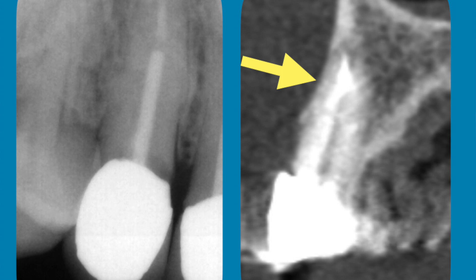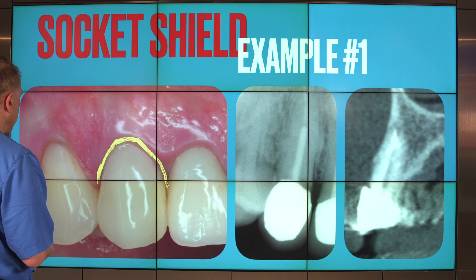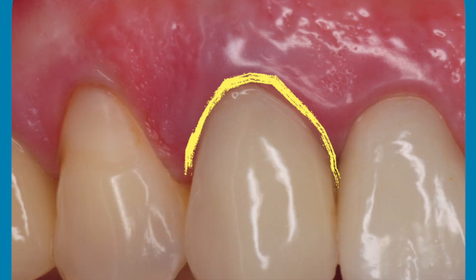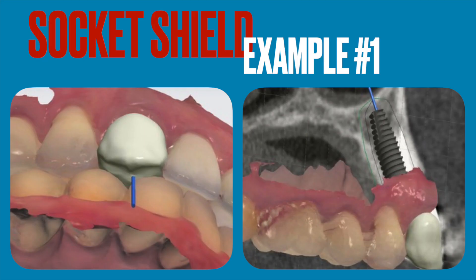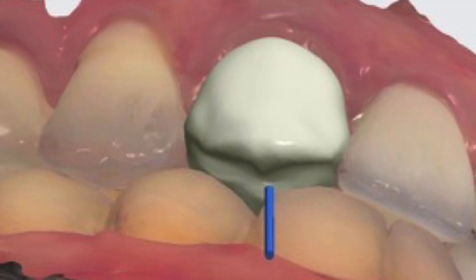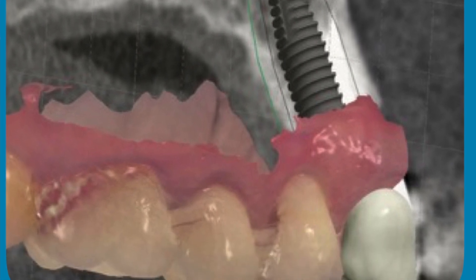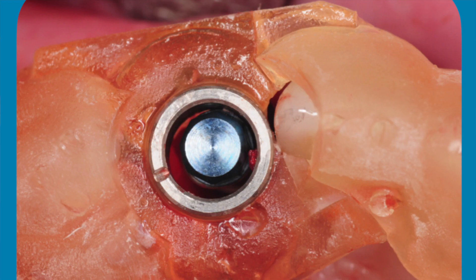This is a very common finding, especially in the upper front area of the mouth. With conventional extraction, the bone very easily undergoes resorption and shrinks, and we tend to lose the dimensions of the gum tissue. Our goal is to maintain the level of the gum tissue and minimize its change during healing. So we go through computer-assisted planning, virtual restoration design, and digital planning for implant placement, then fabricate a surgical guide using a 3D printer.